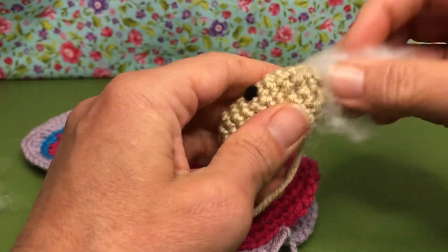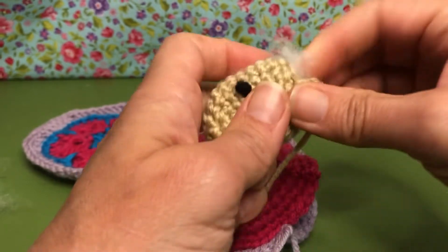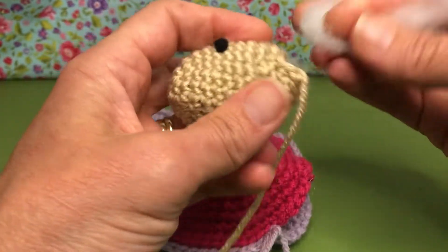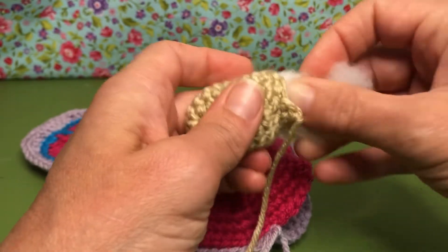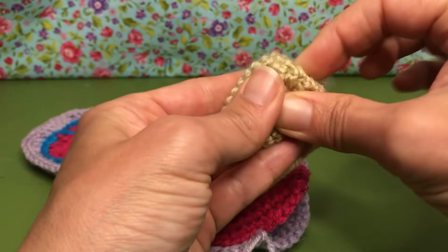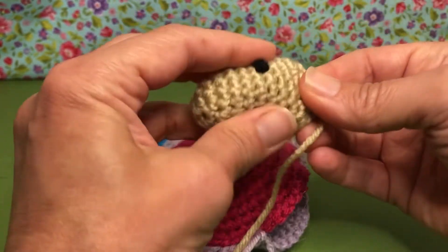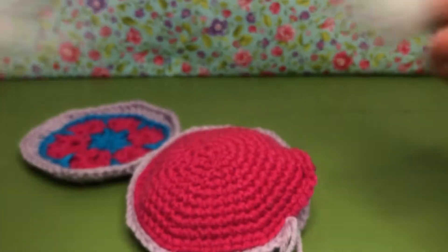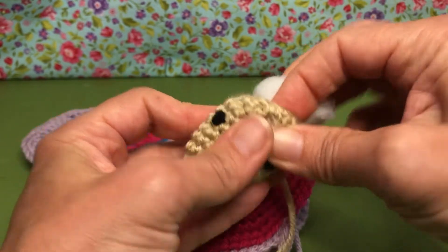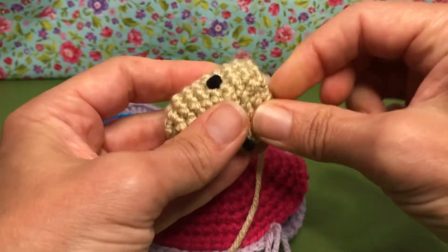I think mine looks pretty good. I'm going to give my head a little bit of stuffing so it holds its shape — it's so tiny, the hole on it. If you need a little stuffing stick or you can use your crochet hook, but get that stuffing in there so that the head holds its shape. I think mine could even use a little more — there we go, get that in there.